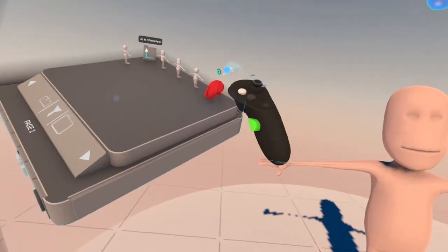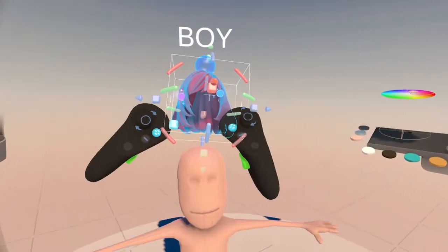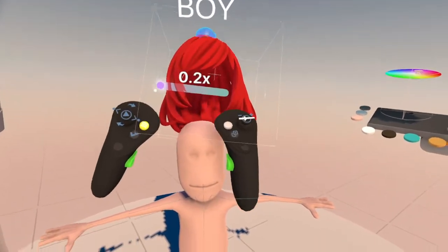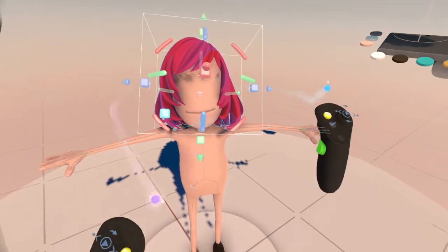Let's give him some hair. We'll go with this hair. I know it's a woman's hair, but it doesn't actually have to be. So you grab the hair and then kind of enlarge it a little bit. Just put it on there where you think looks good, like so.